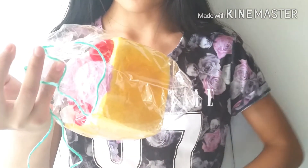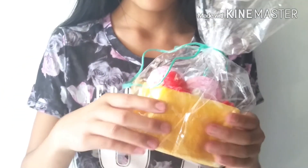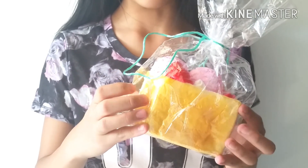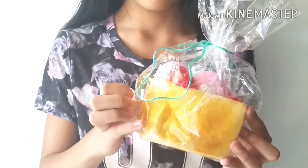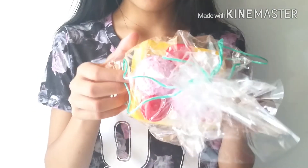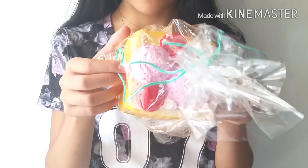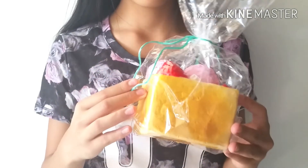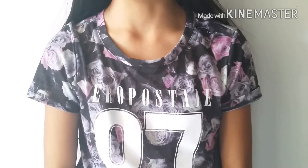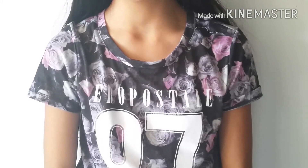The final squishy I pull out of the package looks like a toast — I'm not really sure how to pronounce it, so I'm just going to call it a toast for now. Wow, that is super slow rising! At the top there's some strawberry ice cream and some chopped up strawberries. So here's the final squishy. That's pretty much it for my Creamy Candy squishy package — I hope you guys enjoyed the video, see you guys bye!